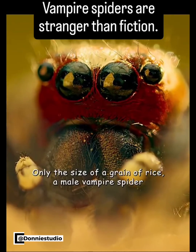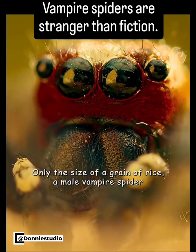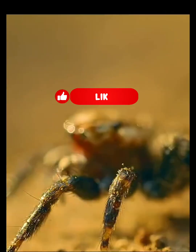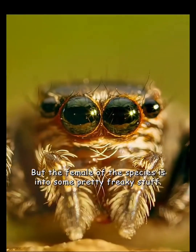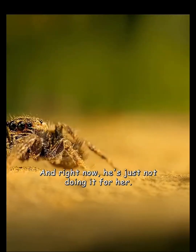Only the size of a grain of rice, a male vampire spider is desperate to win attention with his courtship ritual. But the female of the species is into some pretty freaky stuff, and right now he's just not doing it for her.